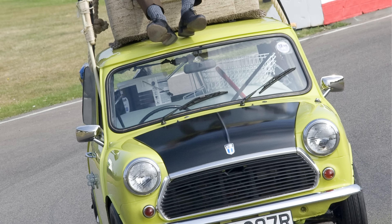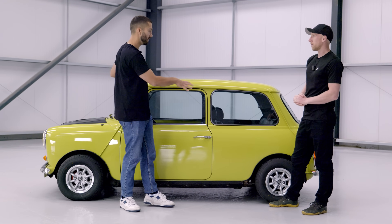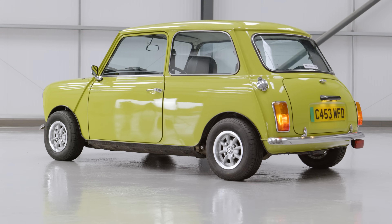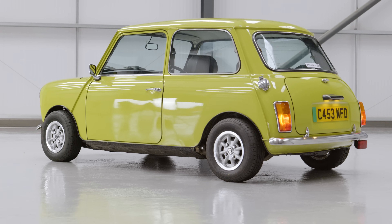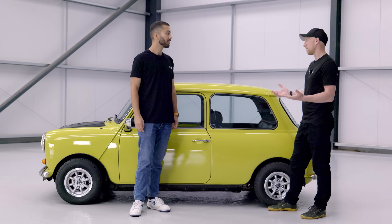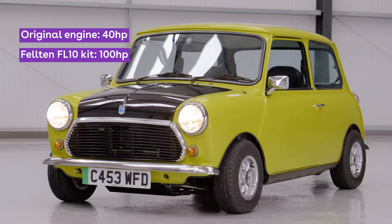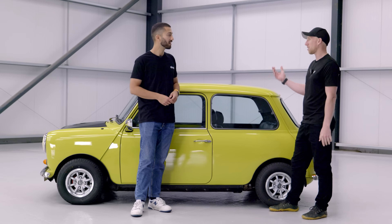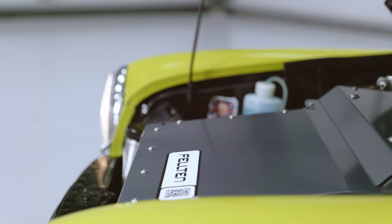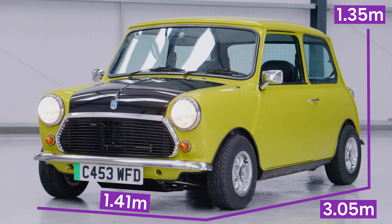Even Mr Bean had a few moments where his Mini was a bit sideways. So the weight distribution is the same — it's still very live on the rear, still fun and nippy, still tries to catch you out. I like to try and spin the wheels because the power is around 100 brake horsepower, which is more than three times the original 59 — some of them were even like 30-something. Power with electric conversions is rarely an issue, but space is. Especially with a classic Mini.